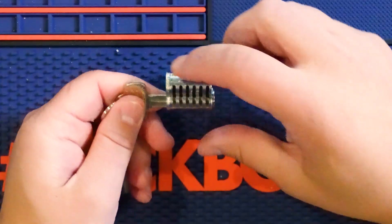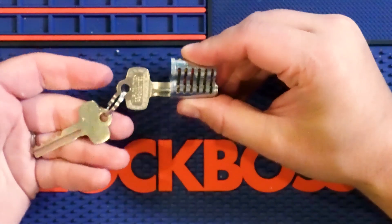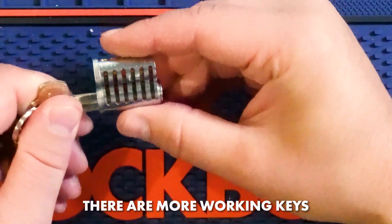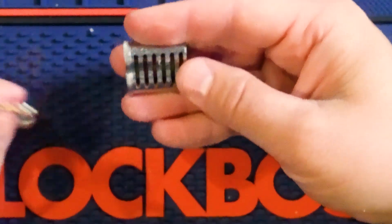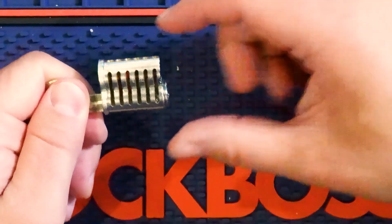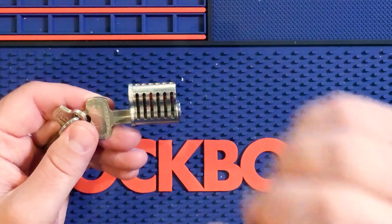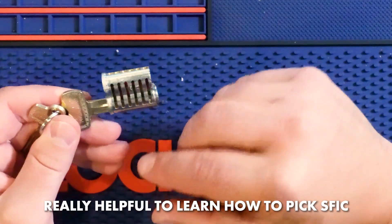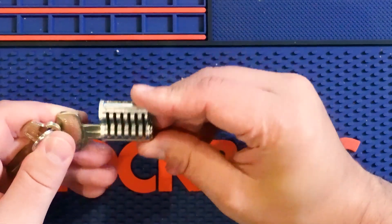Why is this important? Because you'll be able to tell, just by looking at it — this one got pinned up to two keys, but I can see just based on the pins in here that there are more keys that are supposed to work it. So that's really cool; you start to understand why the pin stacks matter and when they're not right. And if you want to work at actually picking SFIC cores, this is really going to help you understand what it feels like and what's actually going on inside. It's a really great learning tool.